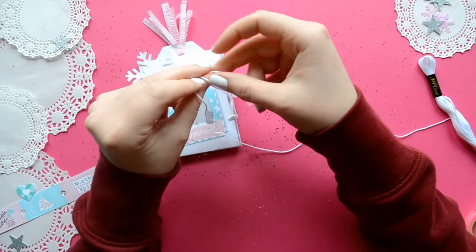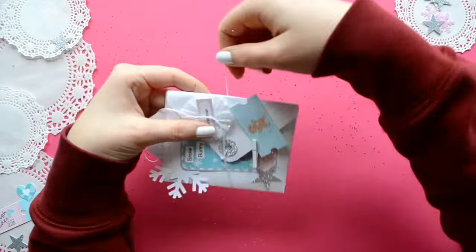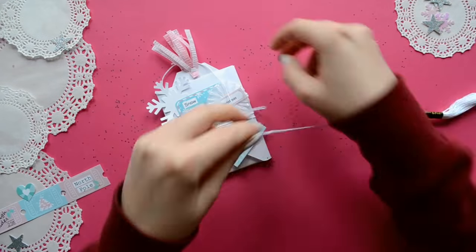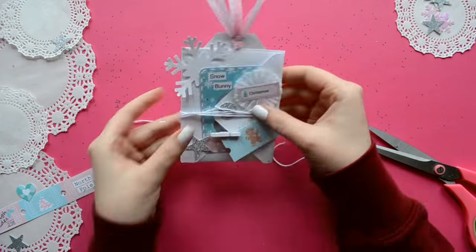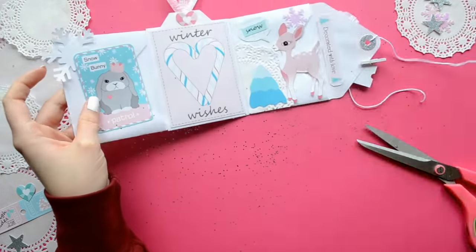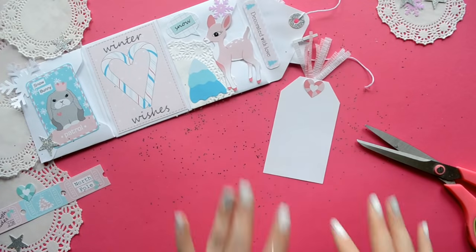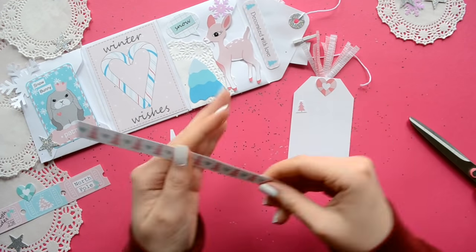With everything in place, we're going to use some string — I'm using embroidery thread, but you can use baker's twine, eyelash yarn, whatever you have. I just knotted the string to the reinforcement. I left one string significantly shorter than the other side, but I kept both lengths long enough so that I would be able to tie a bow.